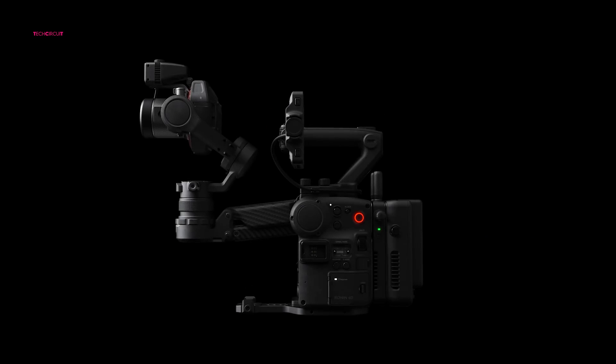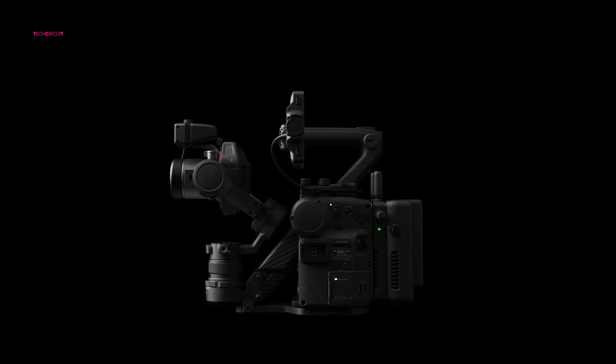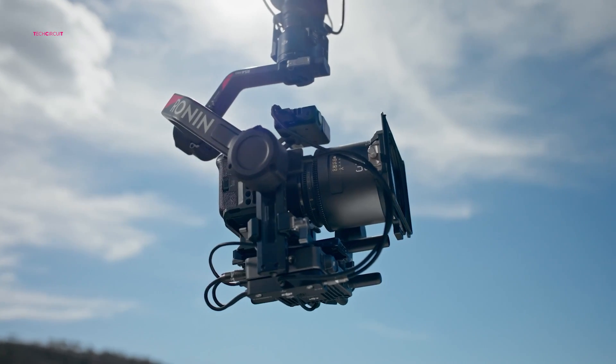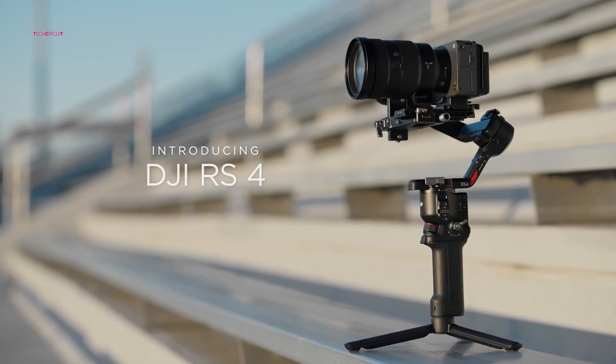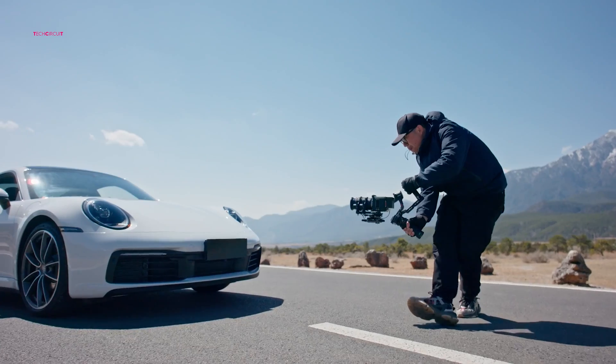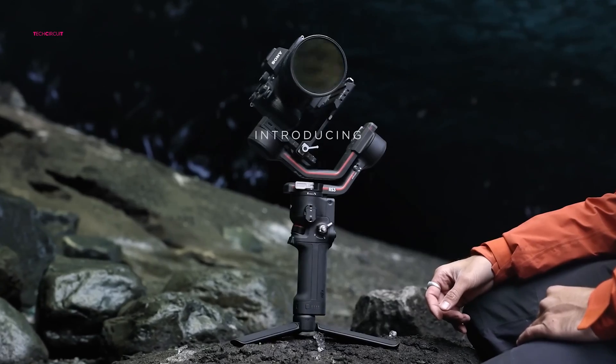While DJI occasionally astounds us with groundbreaking innovations like the Ronin 4D, more often than not they excel in the art of refining existing products to maintain their competitive edge. This philosophy is evident in their latest offerings, the RS4 and RS4 Pro Gimbal, which come packed with a myriad of enhancements over their predecessors, the RS3 models.